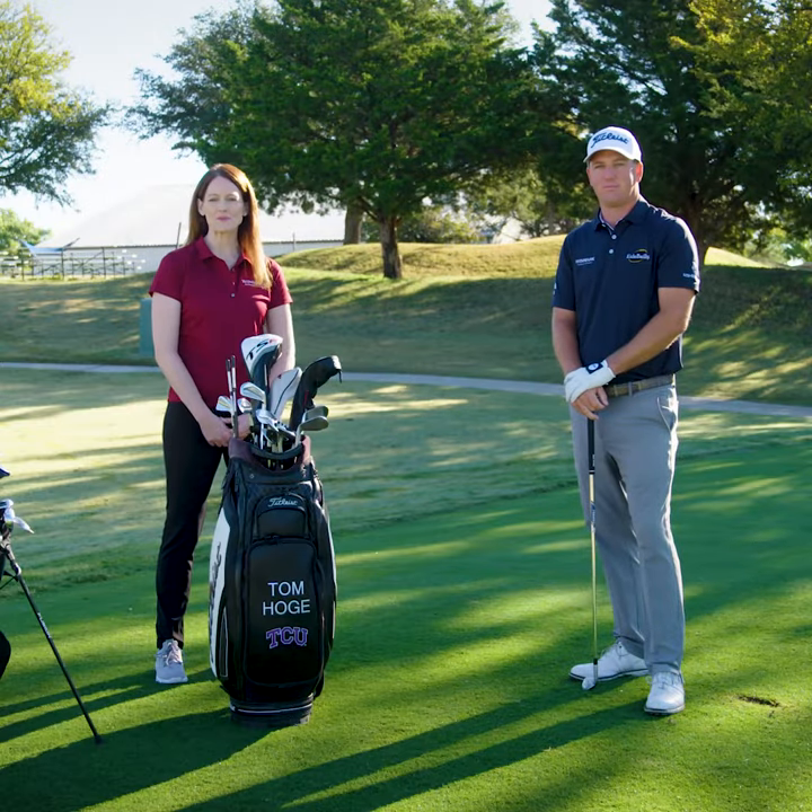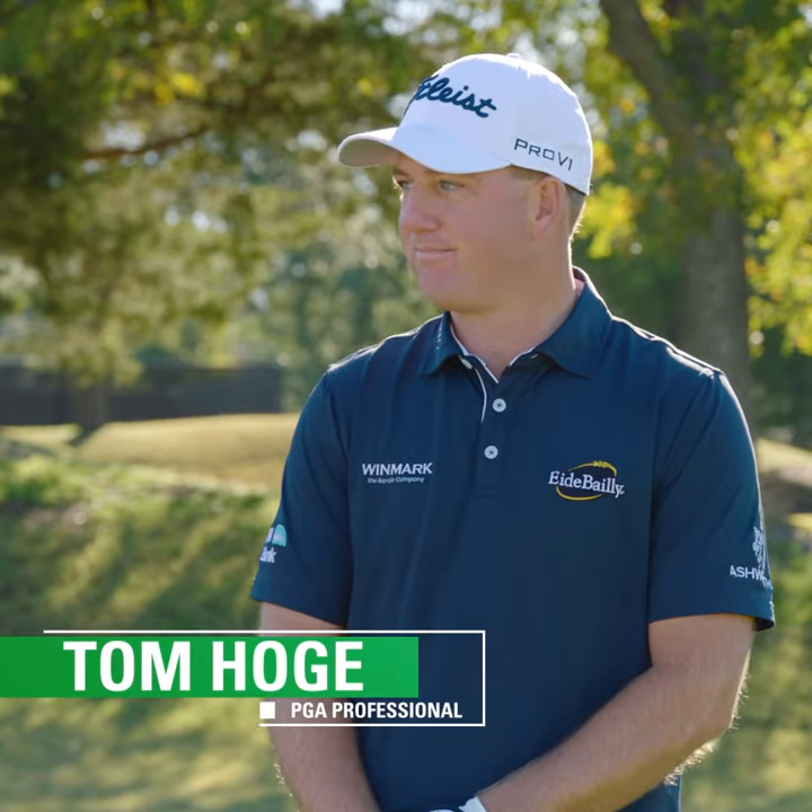I'm Sarah Broadwater with Winmark and I'm with Tom Hoagie today to talk about offseason conditioning for golf. Tom, what advice can you give seasonal players to keep themselves fit during the offseason?